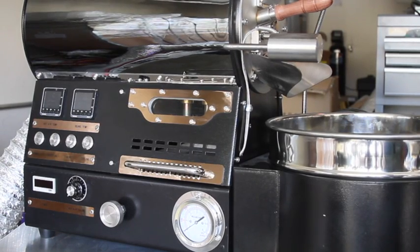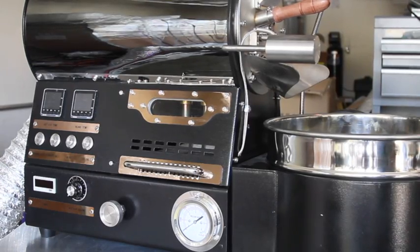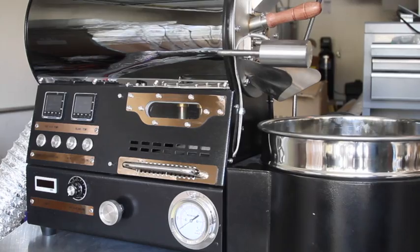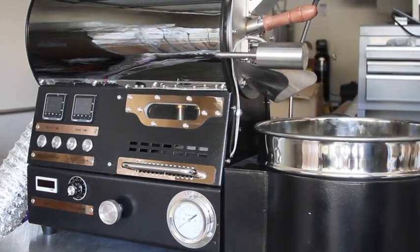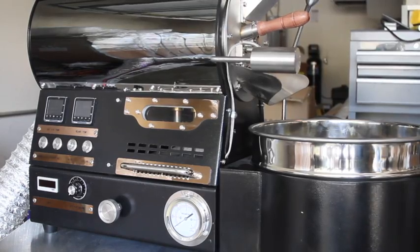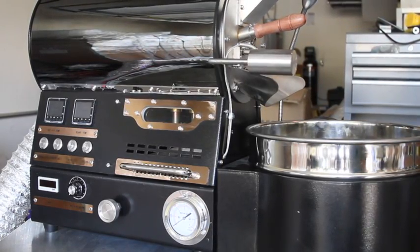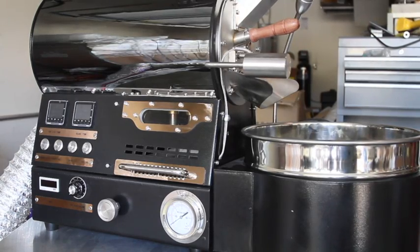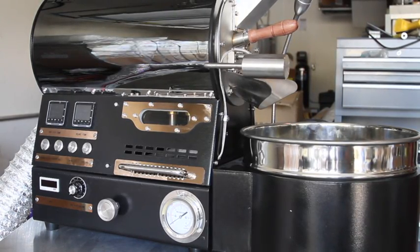Hi, this is Randy Harper with Buckeye Coffee Roasters. I want to introduce you to the new line of 2018 BC models. This goes from our little 300 all the way up to our 24 pound unit. We've added some really cool features that really make it top end even in the smaller category, and we're going to talk about those in just a moment.